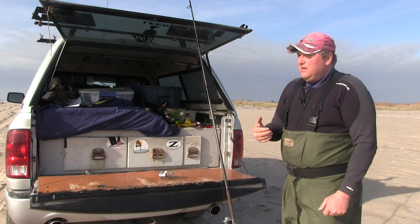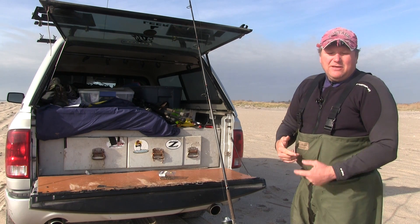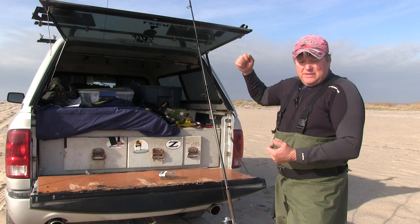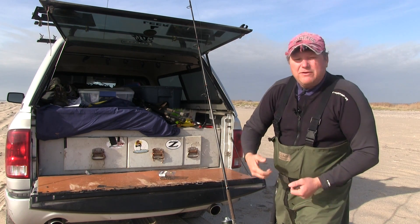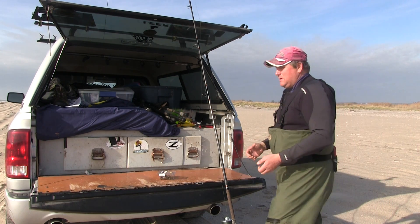I take out people all the time — new guys, experienced guys. I'm doing a lot of charters all year long. What happens with the octopus hooks is guys come back and the eel just falls off, and you lose a lot of eels. Not so with the Mustad hooks. That's the main reason I use the Mustad hook.